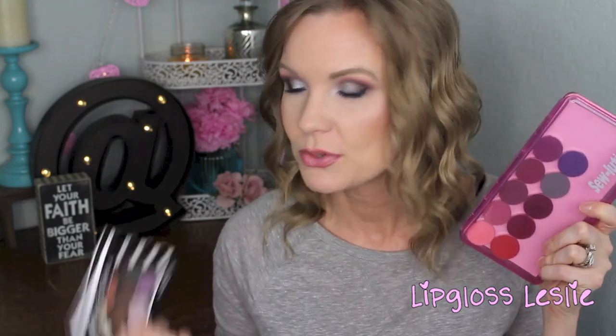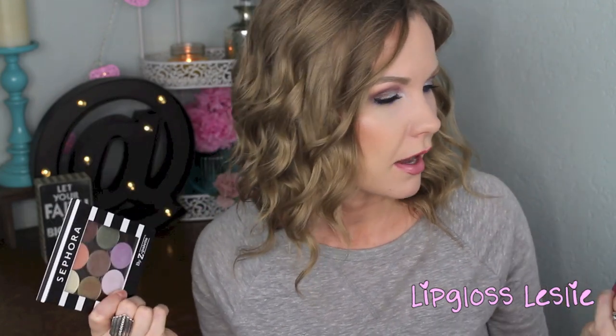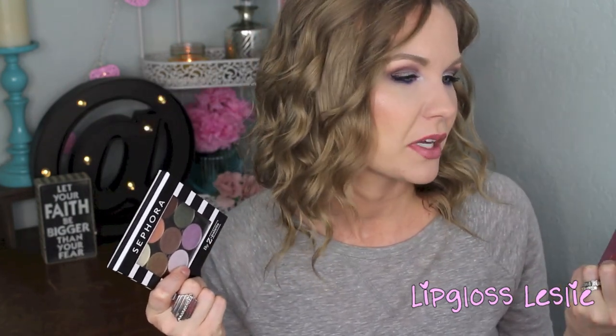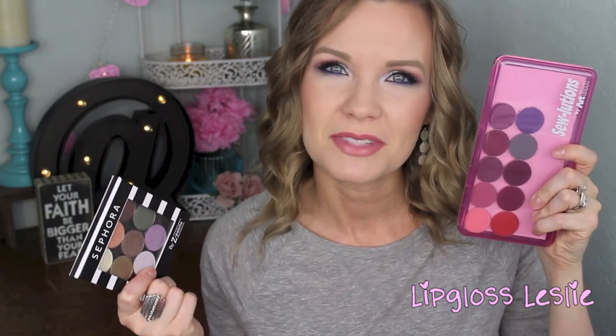So really quickly I want to go over pricing and packaging. The matte shadows and the duochrome shadows are all $6 apiece, so an amazing price. I think it's awesome that they made the duochrome $6 apiece, that's really nice. These all come in their little pans that you can put into a palette or something like this — a little sewing utensil holder. I got it at Joann's and it was like $6. Works really well.